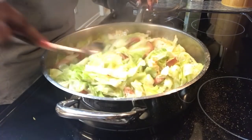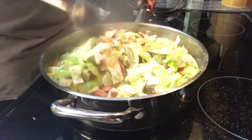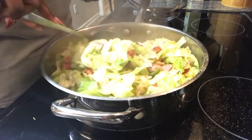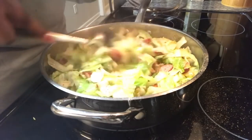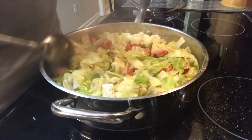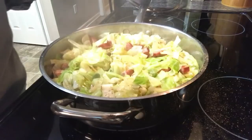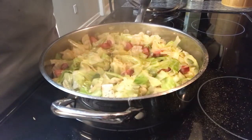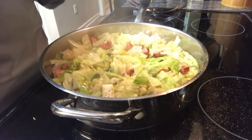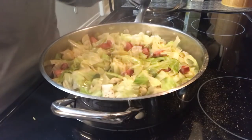Look how beautiful that cabbage is. We're going to let that fry down a little bit more and I'll be back in just a minute to add that salt. And then we're going to put in just a little bit of the chicken broth, and we're going to be almost ready to eat.